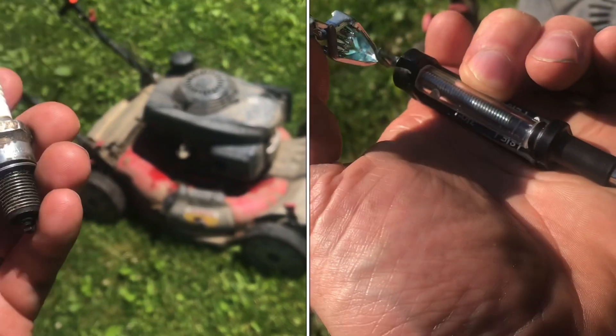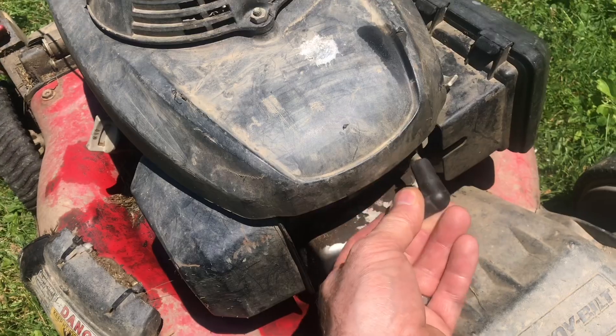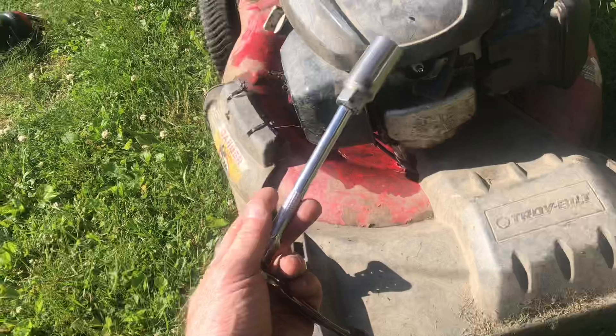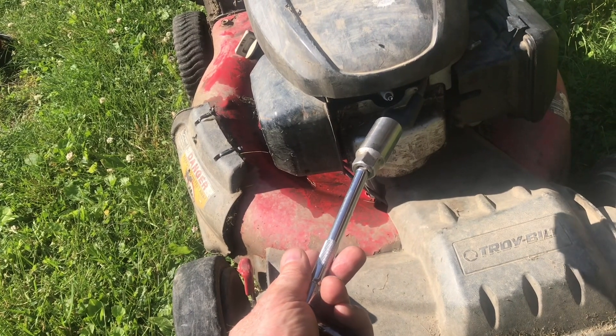How do you know if the spark plug is really the problem with your lawnmower and why it's not running? You don't want to just start replacing parts because that can get expensive. The lawnmower will not start, so we'll verify if it's a spark plug or not. Typically it's not a spark plug, but this time it actually is, and it'll be very clear that it is.